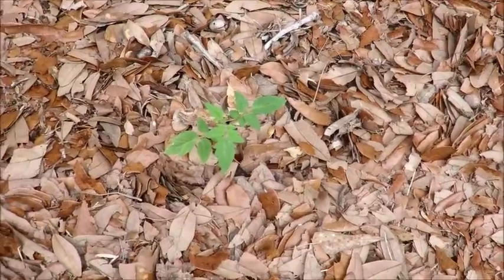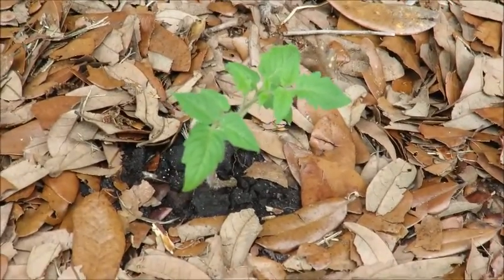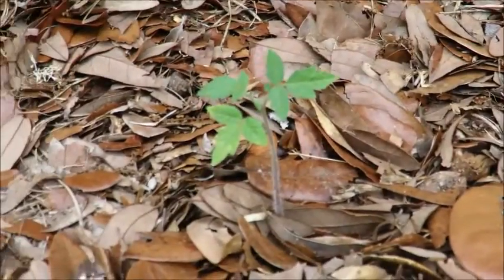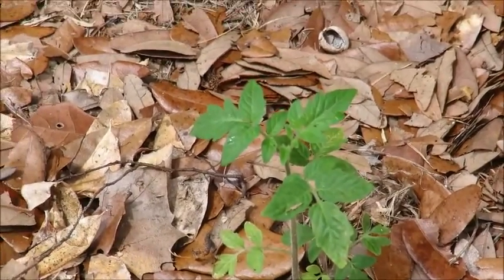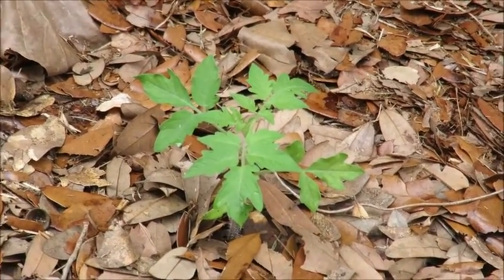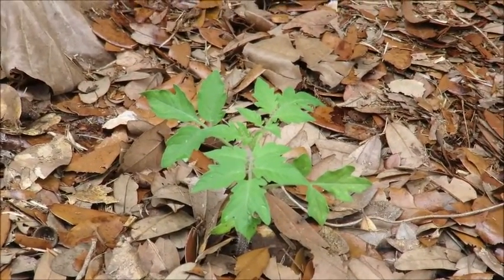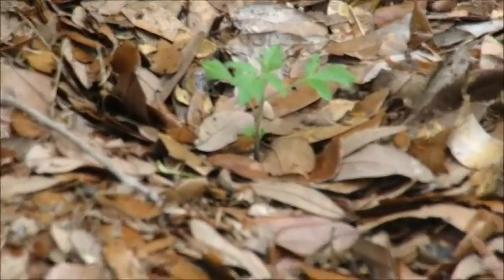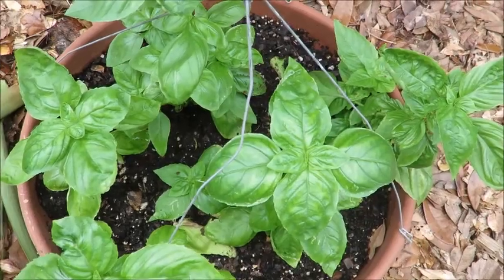Next up we have the tomatoes in my front flower bed. This is a cherry, this is also a cherry, I believe this is a Roma — cherry tomato, cherry tomato, Roma tomato — and two Roma tomatoes right next to each other. If you remember in previous updates I had four yellow pear tomatoes in little tomato cups; I just transplanted those four — two, three, and four — way over there into our front flower bed yesterday.